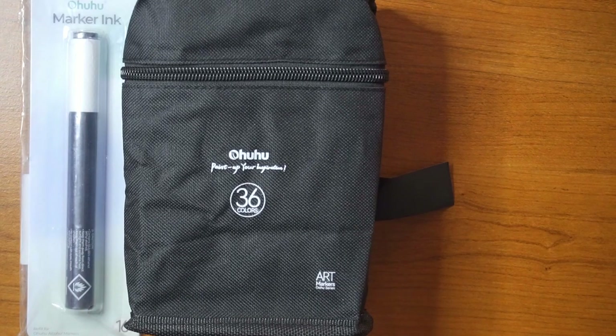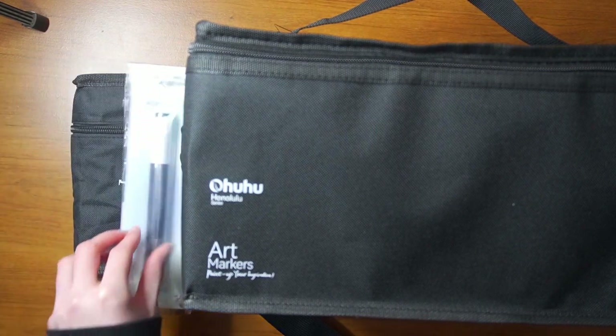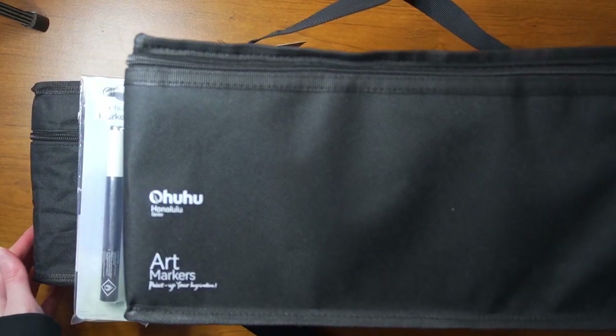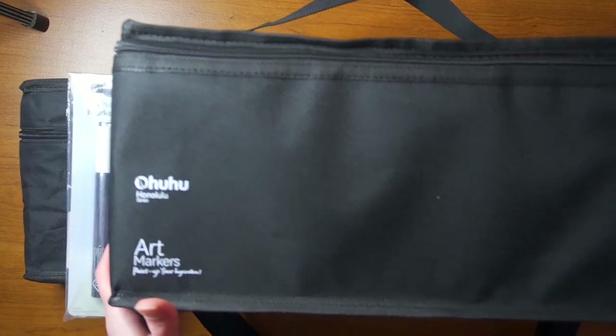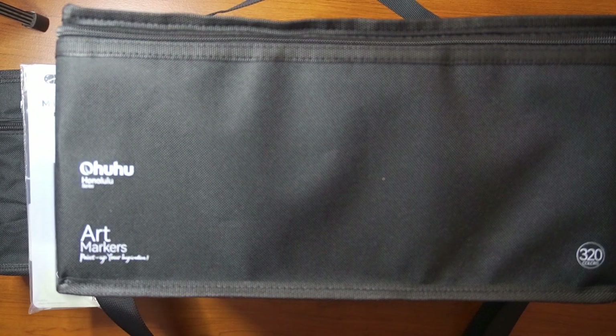Can we even get the other one over here? Wow, holy cow — the size difference! All right. I'm just a huge fan of this bag — it's got a shoulder strap and everything. This is fantastic.